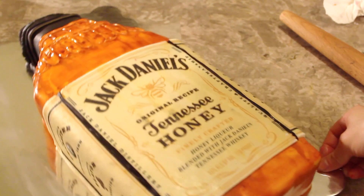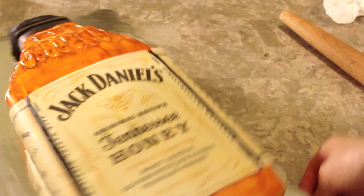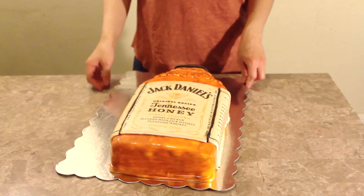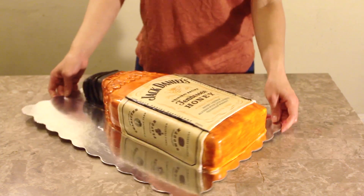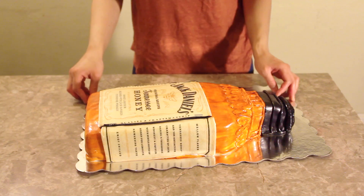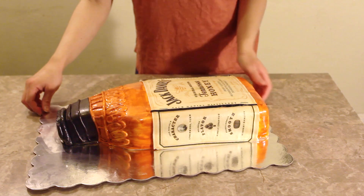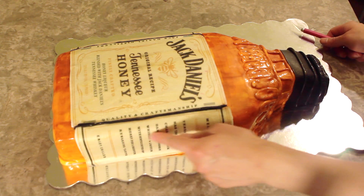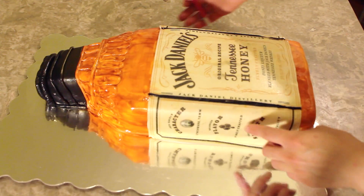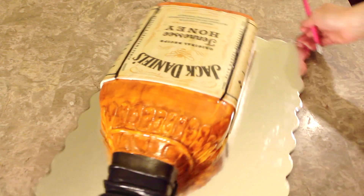Last but not least, just to tie everything together, I decided to add two small strips in between the labels. And the giant Jack Daniels Tennessee Honey Whiskey Cake is complete — it looks like a real bottle! The rich details that we added to the top really pop and honestly I think that's what makes the cake look like a real bottle. And of course, it wouldn't be a Jack Daniels Honey Whiskey Cake without the Jack Daniels label, so that really finishes off the cake. I hope that you guys enjoyed this tutorial — stay tuned next week for another tutorial and don't forget to subscribe. Bye bye!